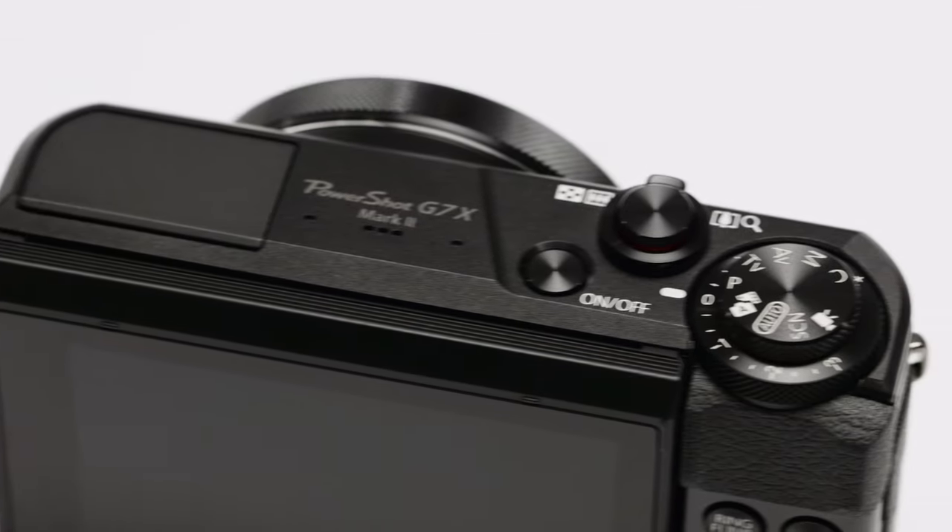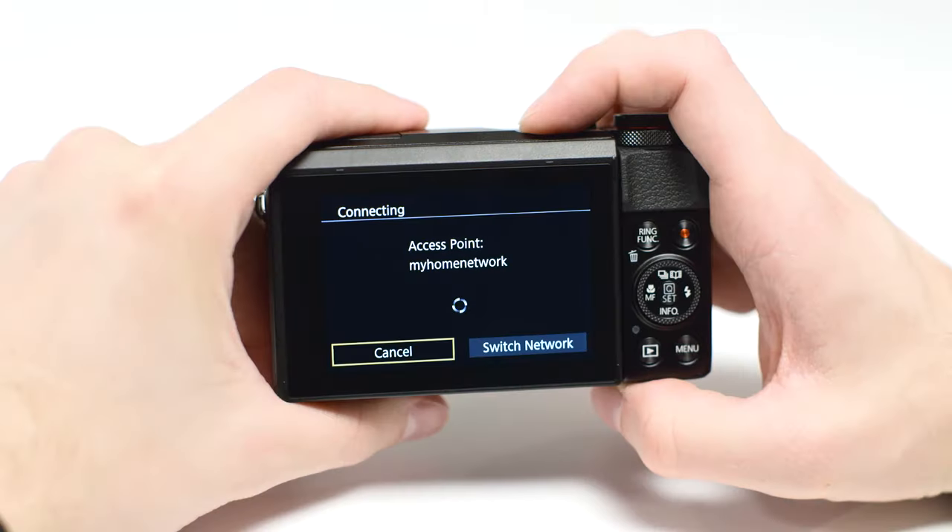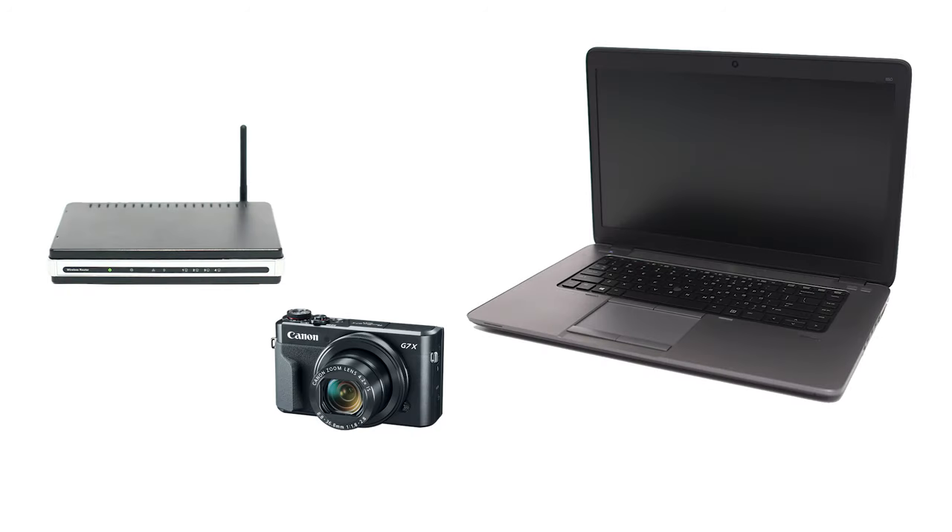In this video, we'll show you how to connect your Canon PowerShot G7X Mark II digital camera to your Windows computer through a wireless network. Let's get started! Using access point mode, you can connect your Windows computer and camera through a wireless router to easily share photos to your computer.